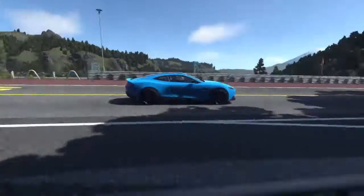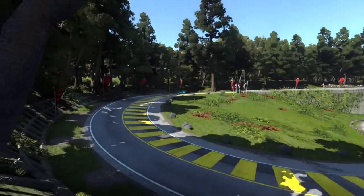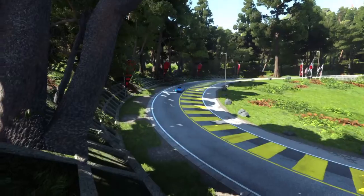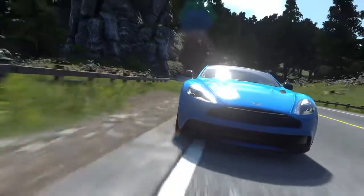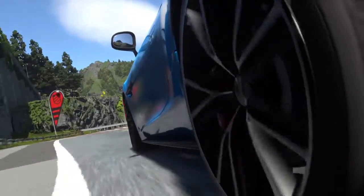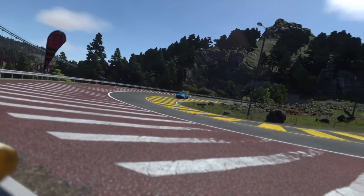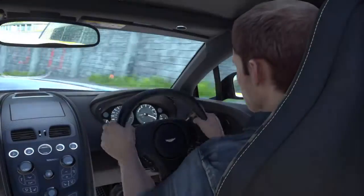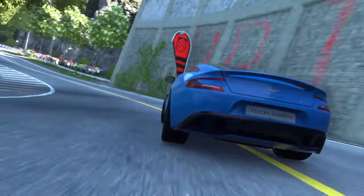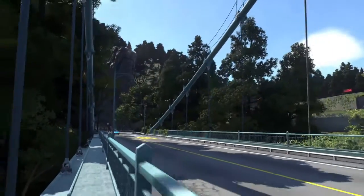It sounds very, very good and drives very well too — it drives exceptionally well, believe it or not. V12. I love the color too, I love that blue. It's just beautiful. Oh, that growl going around the corner — that's very nice.